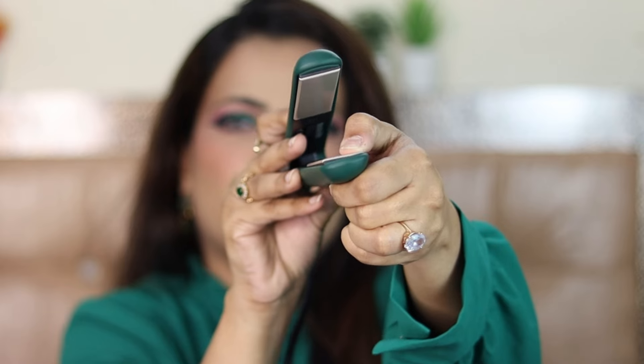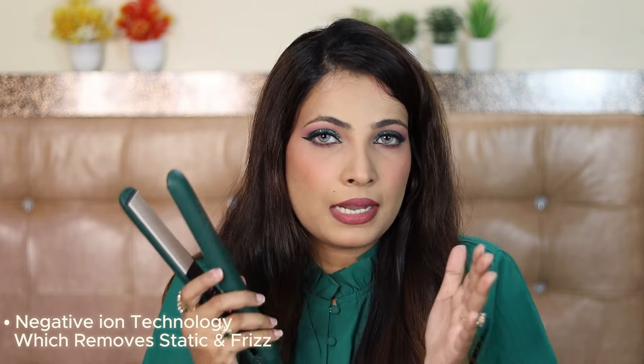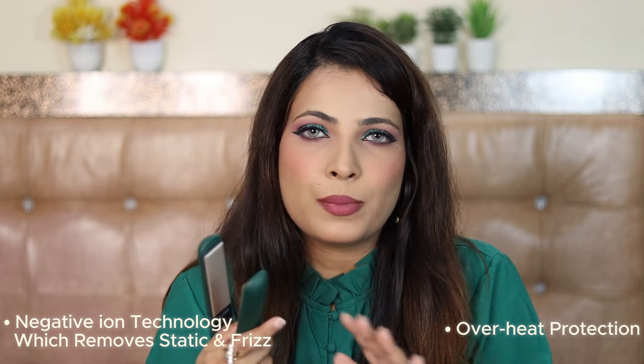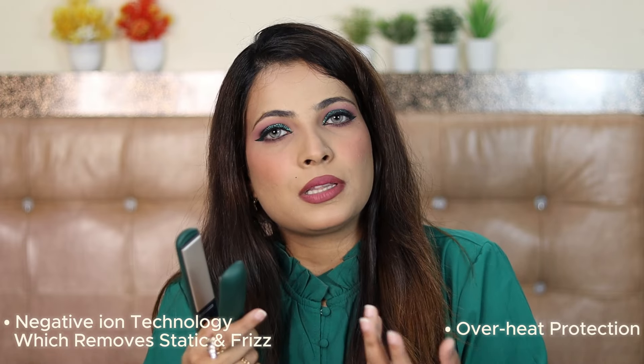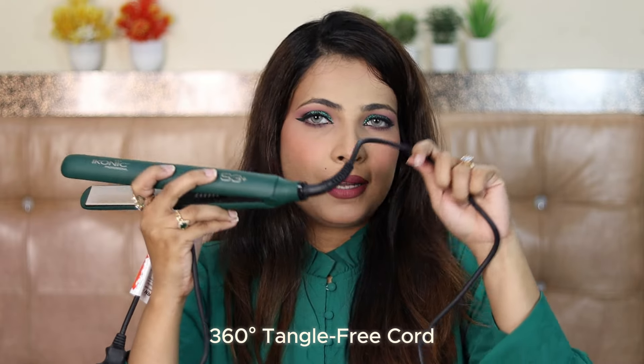I can say it is a multi-styler — you can also create curls with it. It is an adjustable plate, so it will be able to straighten your hair evenly. Because it is a slim plate and rounded, if you have bangs or very short hair, it will also straighten right at the roots. It has negative ion technology. You also get overheat protection — if it gets too hot, it will automatically shut off. It will heat up very quickly and also cool down very quickly.